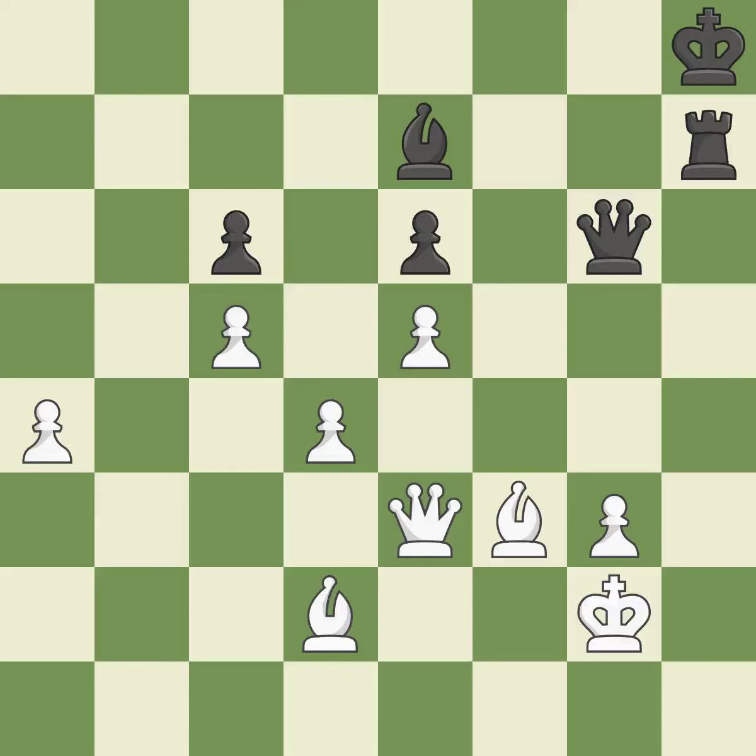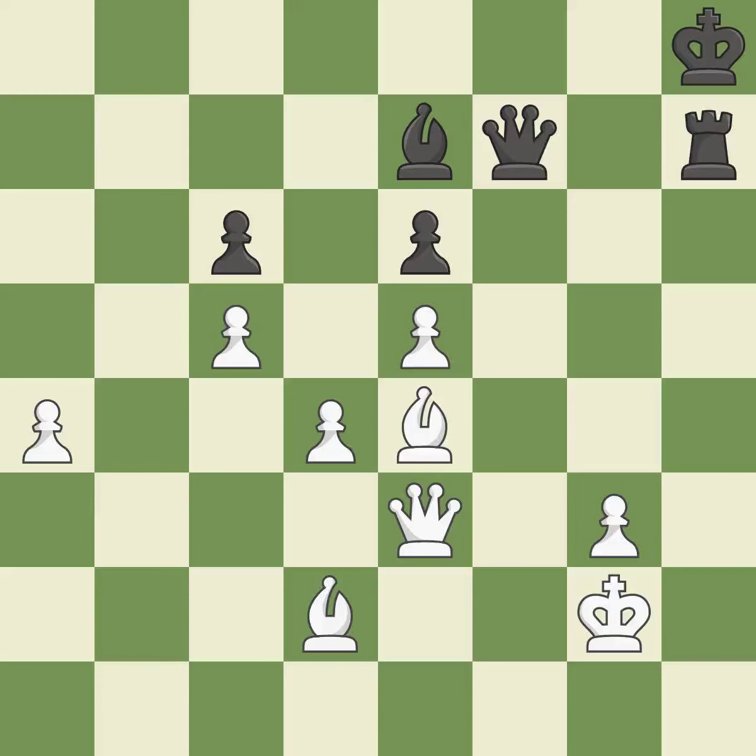This loses material. This allows the opponent to create an x-ray attack through two pieces — it is an inaccuracy. By doing this, an x-ray attack is sent through two of the adversary's pieces — it is ideal. The queen is now on a square that is more secure — it is ideal. That rook earns material if it is captured — it is ideal.